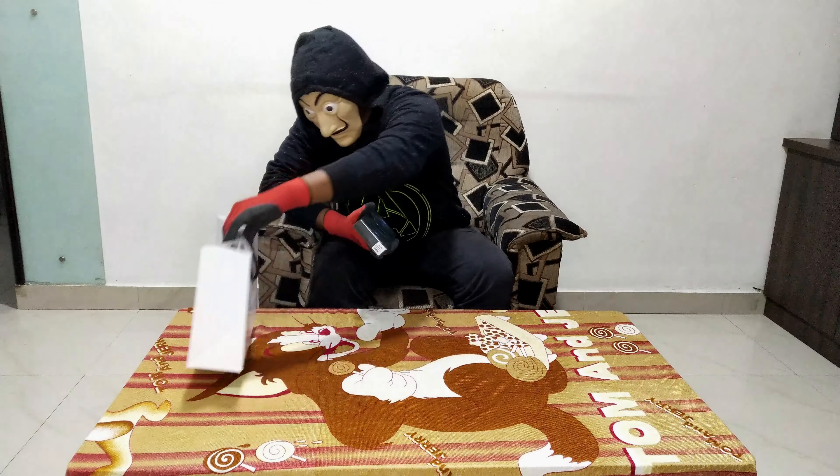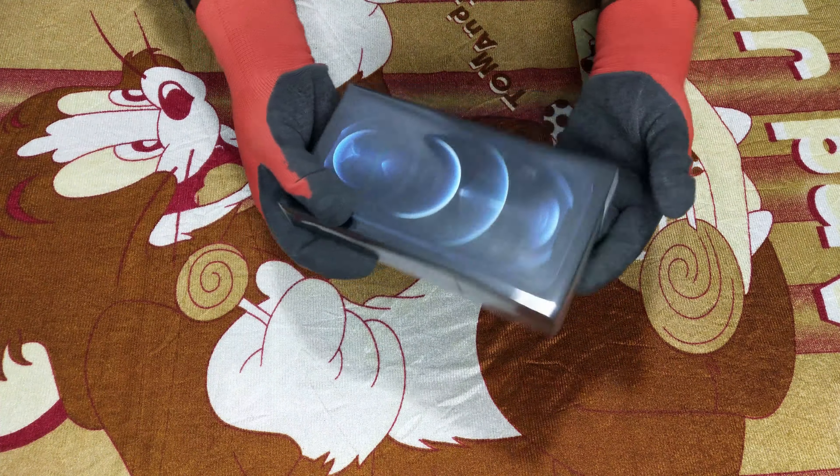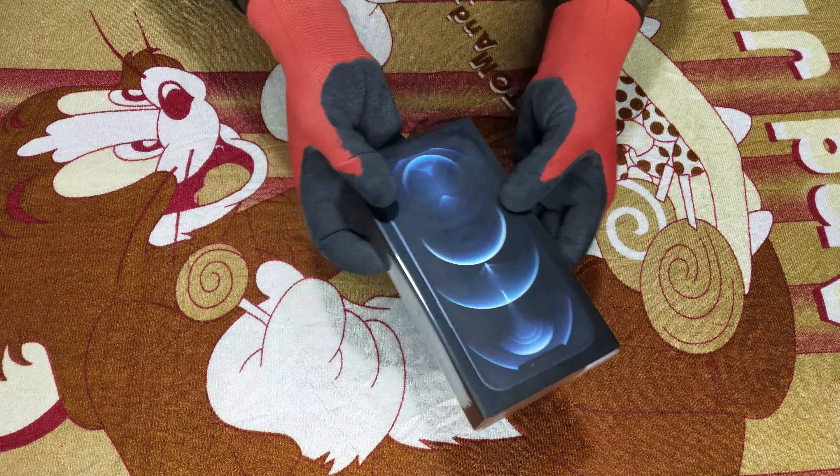I have to unbox a premium flagship mobile phone. So let's see how it works. Now we have a plastic sheet.